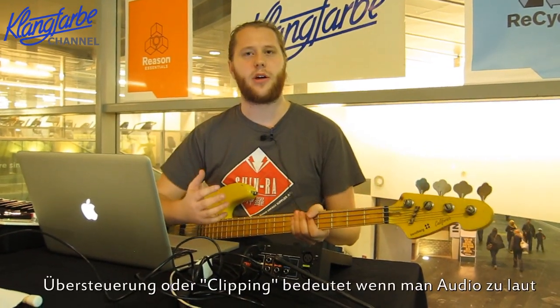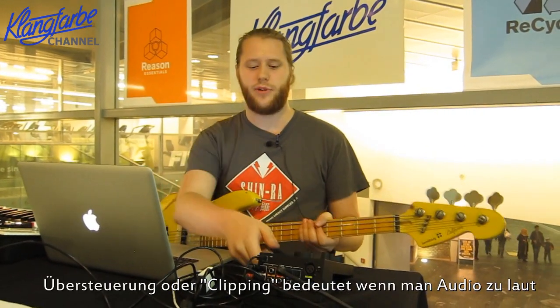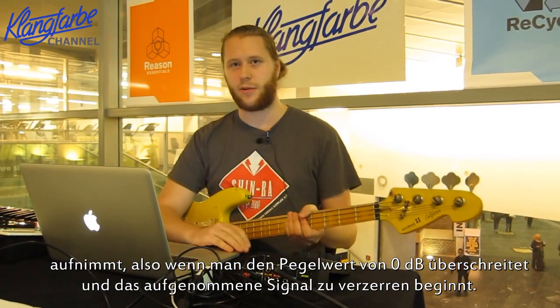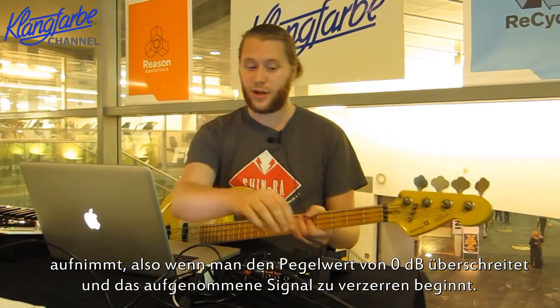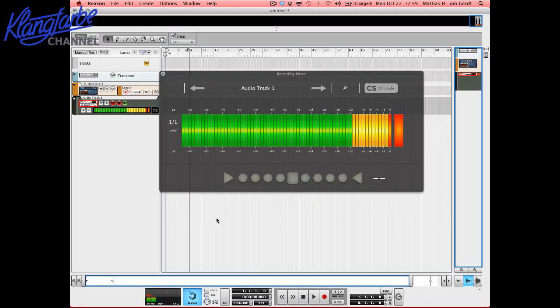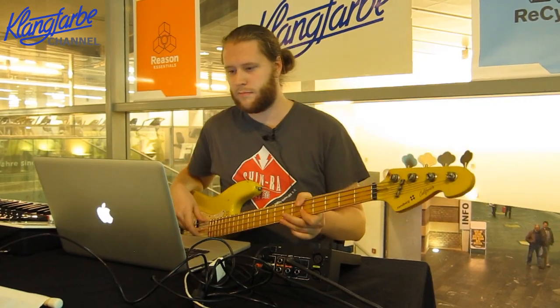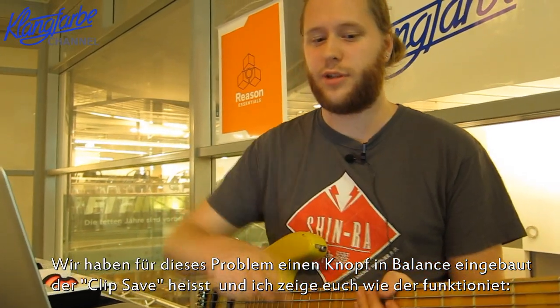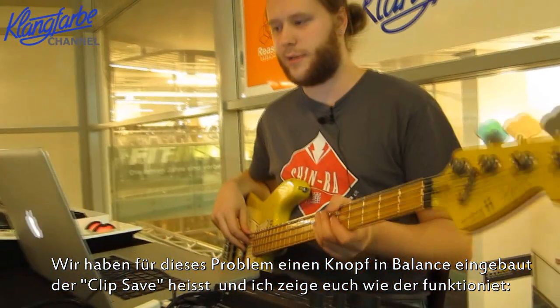Another thing that people can be a bit scared of is something called clipping. Clipping is when you record audio too loud — over zero decibels — meaning it will actually start distorting. Let me quickly show you how it can sound — cover your ears. That's heavy distortion. We created something called Clip Safe, which is one button here that enables it.